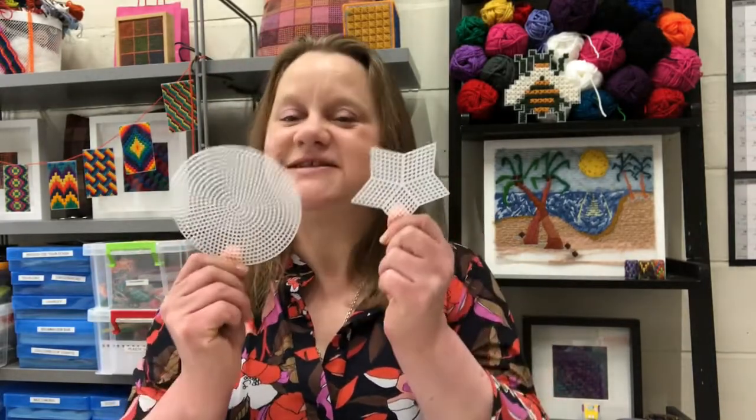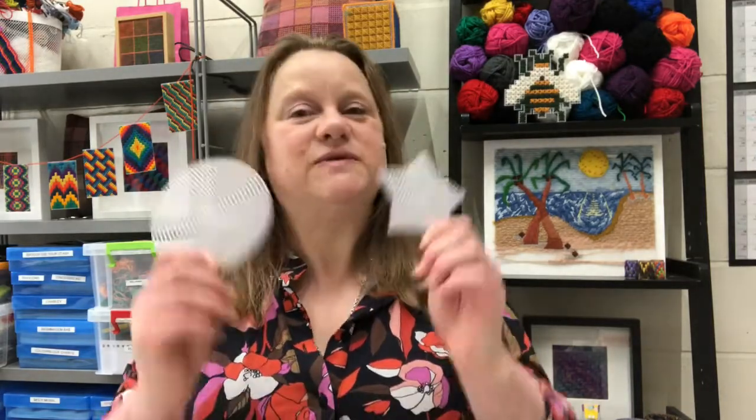I'm a tapestry maker by trade, and today we're going to be looking at — and I'm going to be talking to you about — how we're going to use these fantastic shapes to create day and night, and most importantly, once we've stitched these suns and stars, what we can do.